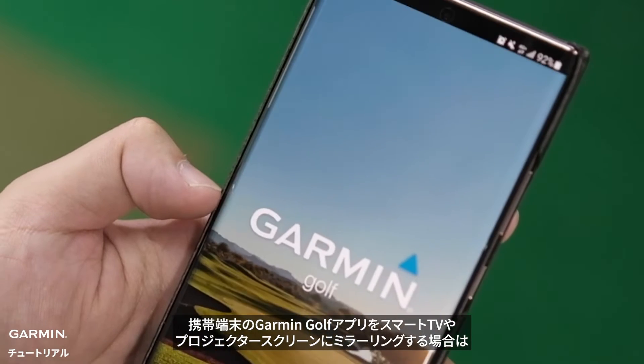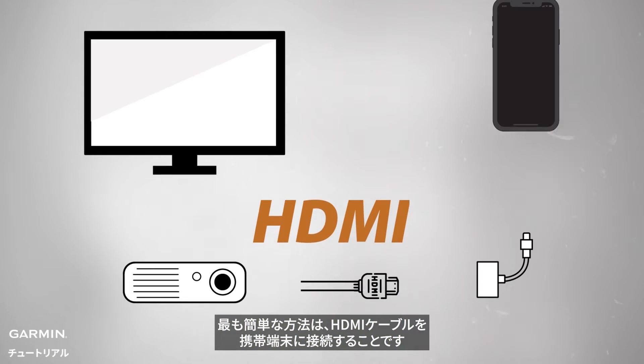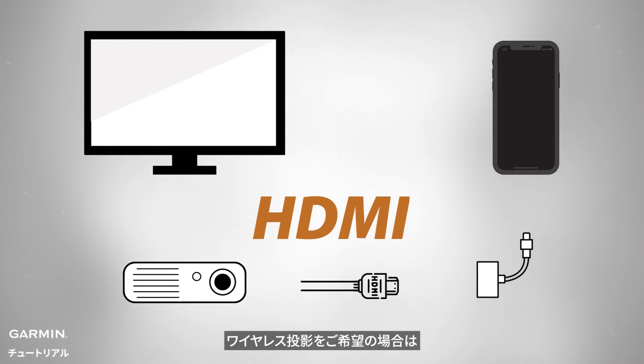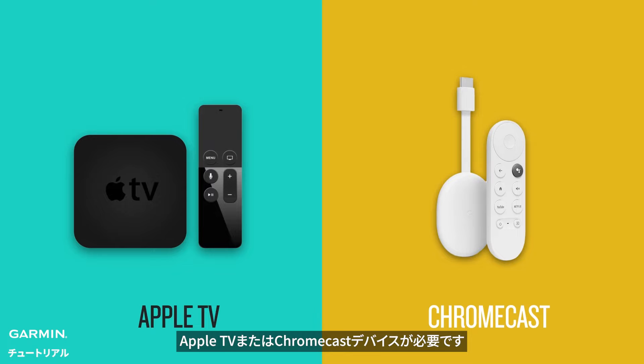To mirror the Garmin Golf app from your mobile device to a smart TV or projector screen, the simplest method is to use an HDMI cable to connect your phone directly. If you prefer wireless projection, you'll need an Apple TV or Chromecast device for setup.